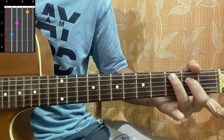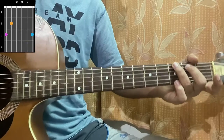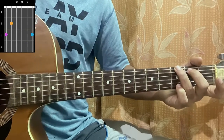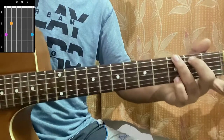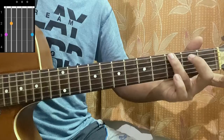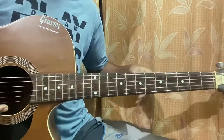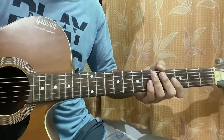We have a G major chord which is 3, 2, open, open, open, 3. But we're not playing a full G major — we're playing an easier version by removing the pinky, so you've got 3, 2, open, open, open, open. That's a G6.